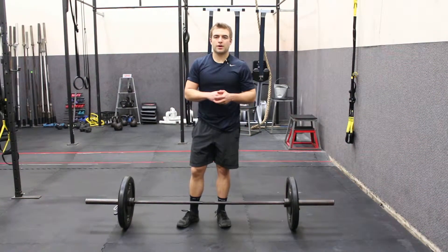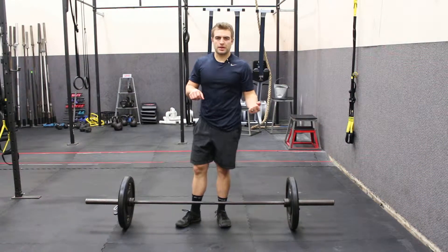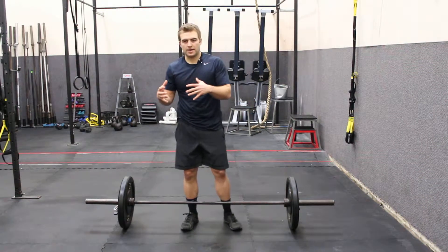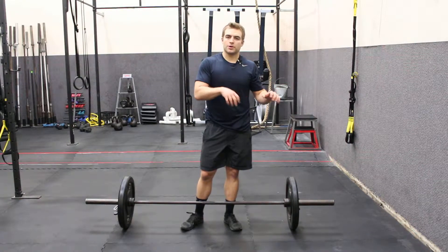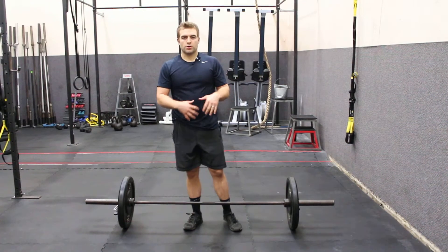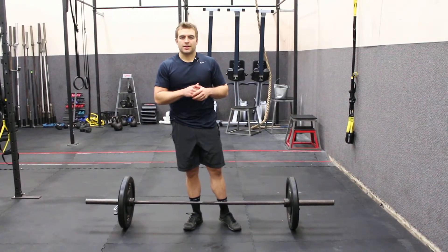Hey, this is Matt Klingler, EatPraySweat.com. In this video, I'm gonna talk about using an over-under grip on the deadlift. The only reason you would ever go to an over-under grip is because the weight has gotten sufficiently heavy that your grip has become the limiting factor, and that's not what we want. We want your back strength and your hamstrings and glutes to be what are challenged in the deadlift.